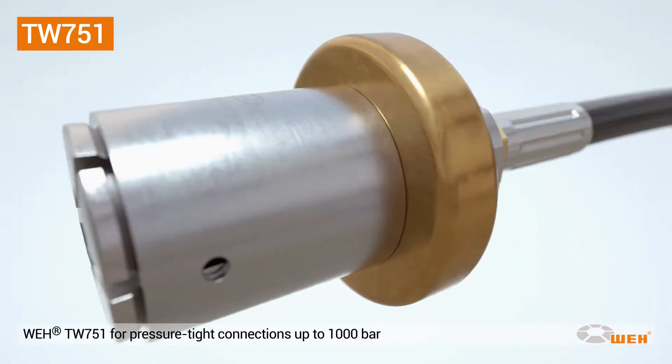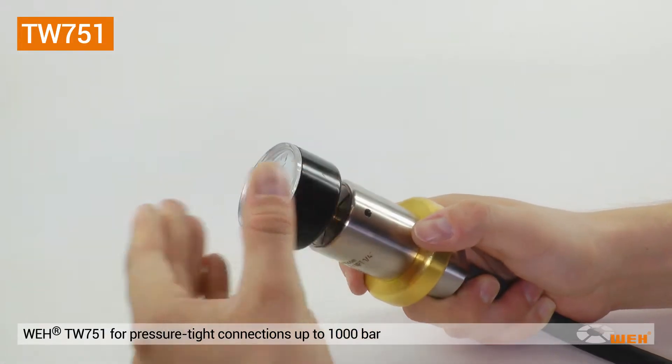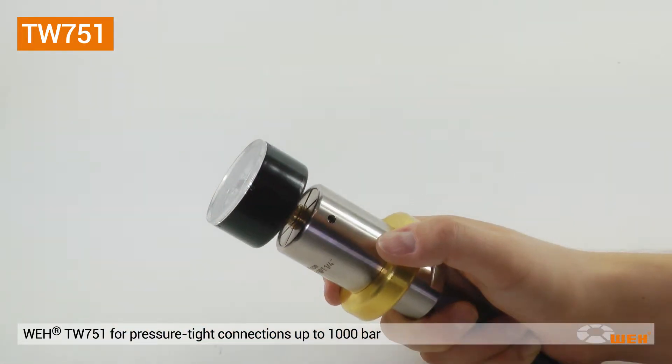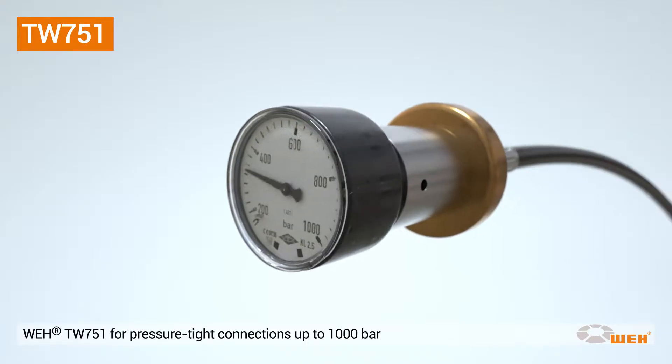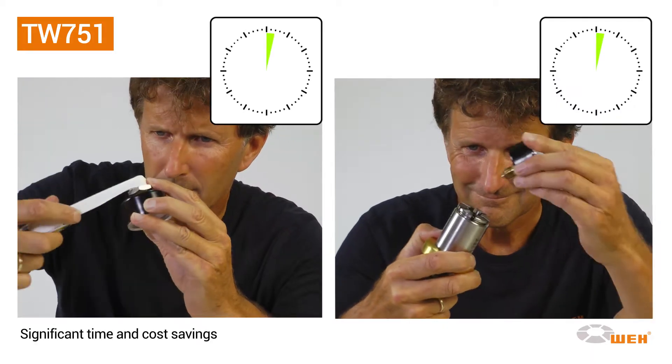The TW751 connector transforms this to child's play. In just seconds, a quick, easy, and function-tight connection to manometers with an external thread is established — and this for pressures up to 1000 bar.